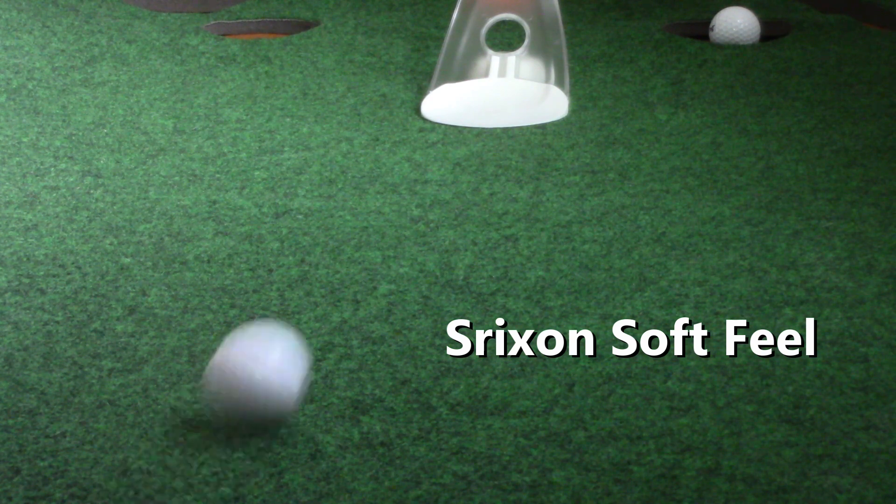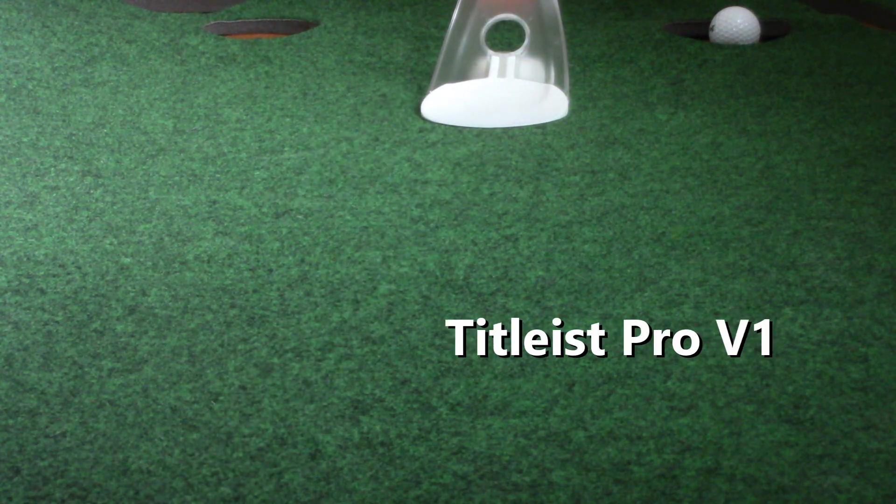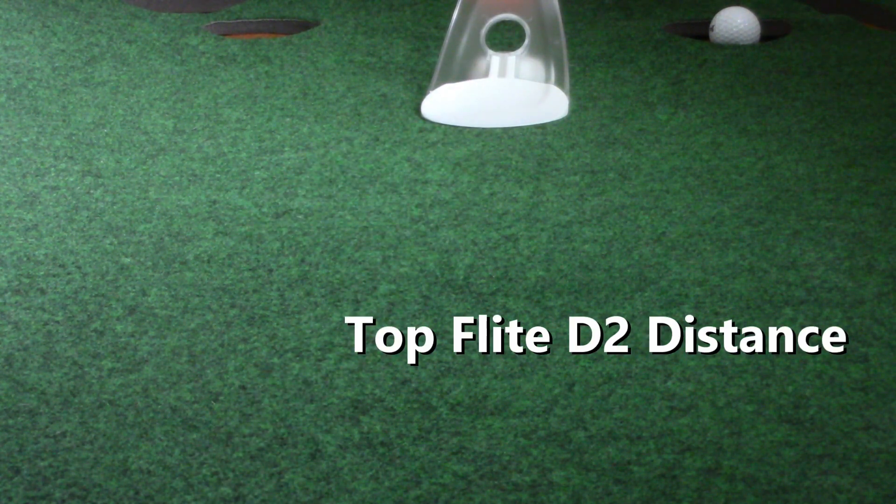I fell in love with this putter from the very first putt. It felt soft. I started with a soft ball — a Cirxon Soft Feel — then progressed up to a Qstar, a Pro V1, and eventually tried it with some harder balls like a Top Flight and a Max Fly. When you get into those balls with the harder covers, it clicks a little bit. In part because of that ball-in-motion aiming on the top of the putter, it's extremely easy to aim, and I was making a higher percentage of putts with this than with my usual gamer.